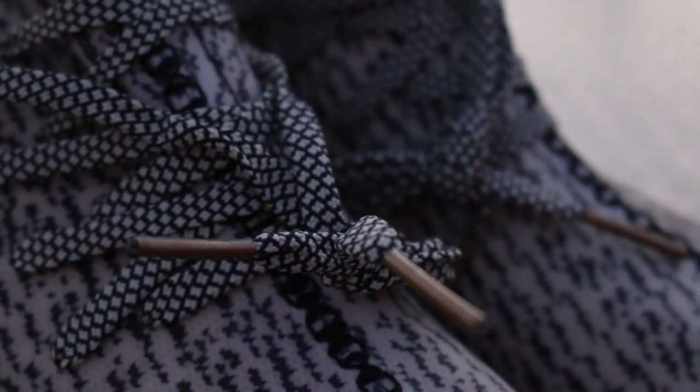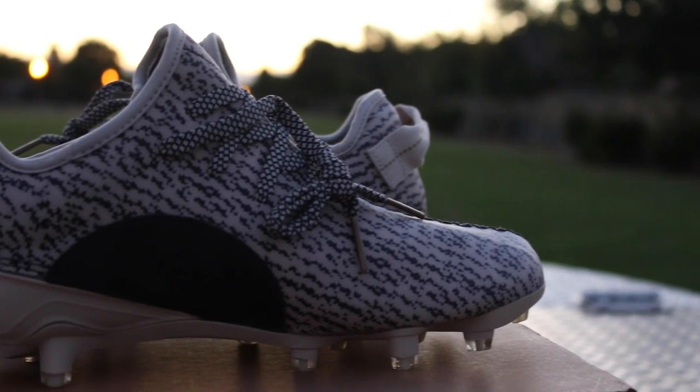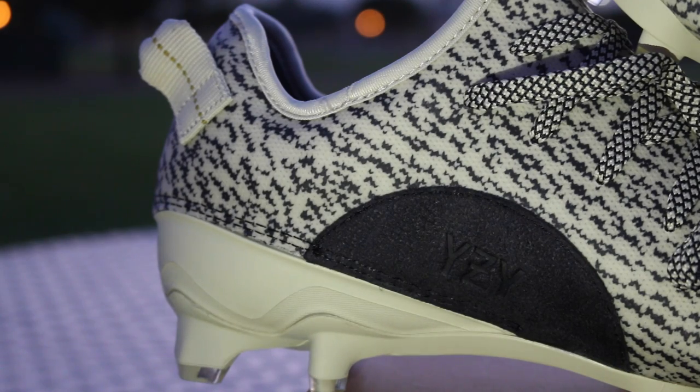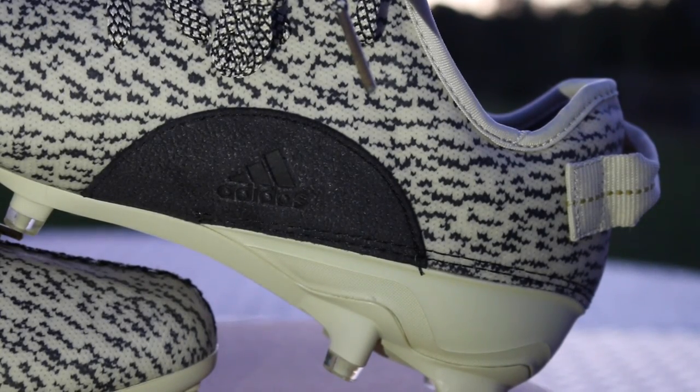My personal thoughts on the cleats — I think they are pretty dope, I'm not gonna lie. I was also surprised that these do come with some sort of cushion on the heel. If you guys have ever felt 350 boost Yeezys, you would know that there's not that much cushioning on the heel, other than the new 2016 release. So I was surprised that these actually do have some padding on the heel.